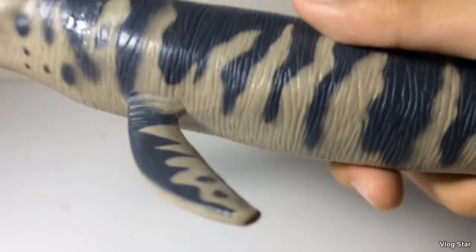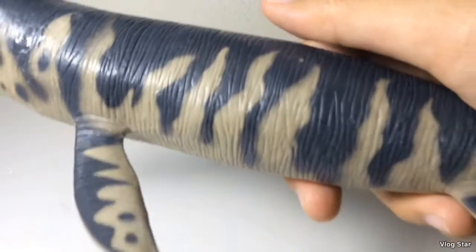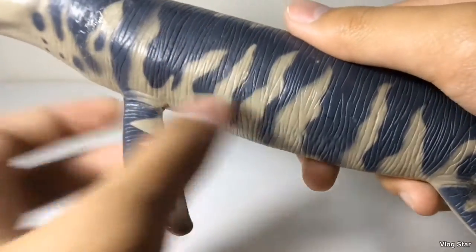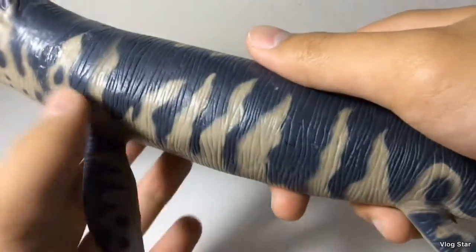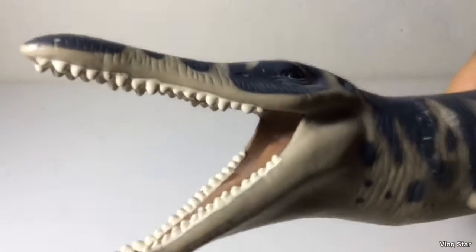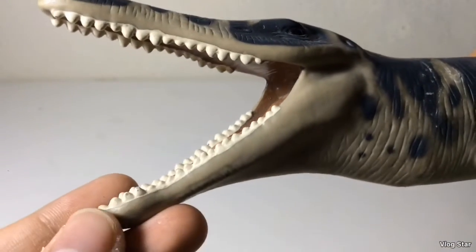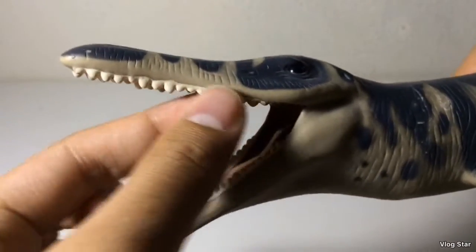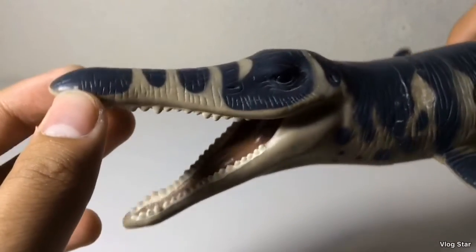The detailing isn't much, but being an old figure I really don't mind — it's just sculpted lines. The most detailing is in the head. The teeth are kind of sloppily painted and are basically sculpted together rather than individually sculpted. The head is fairly accurate, and like the other two marine reptiles, this figure is outdated.